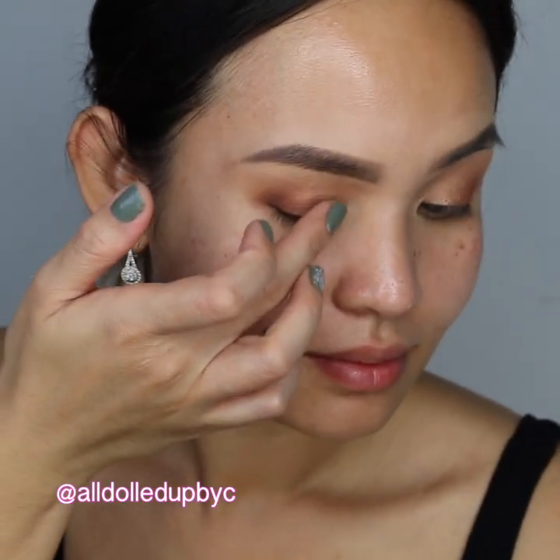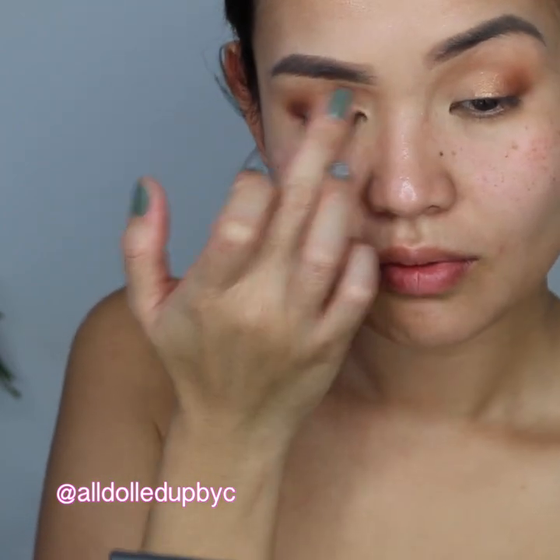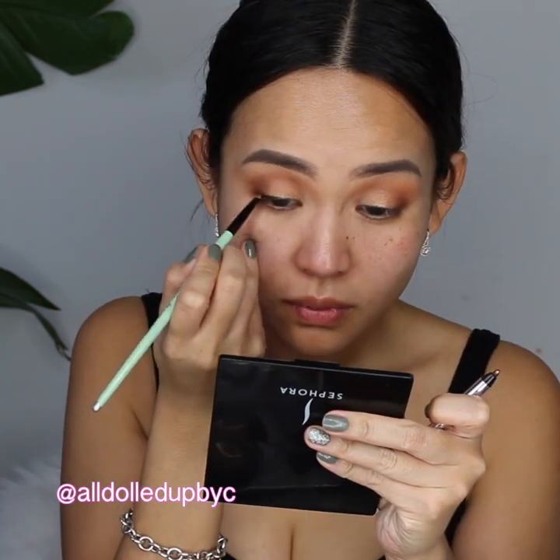I find that with the shimmer shades on this palette the color shows more if I use my finger. I tight line and line my lash line with Marc Jacobs black eyeliner, and I also blend it with a small brush.